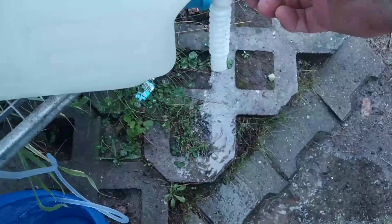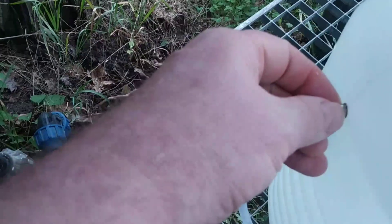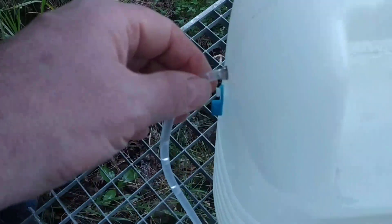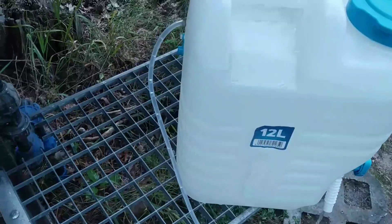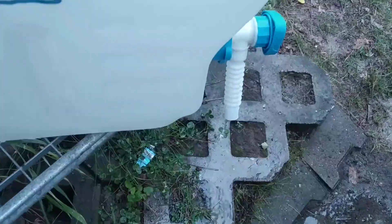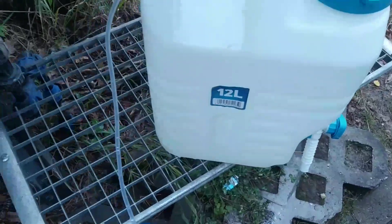It should work this way: if I open the valve over here, it should suck in here. Due to the created vacuum at the top, it should create suction and suck in the water from the bottom over here.